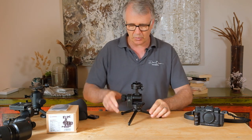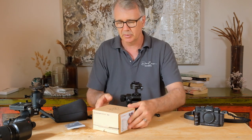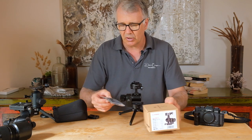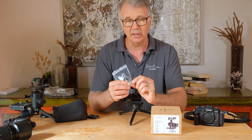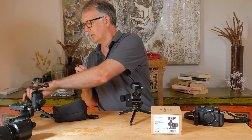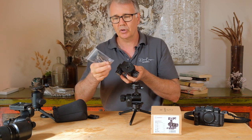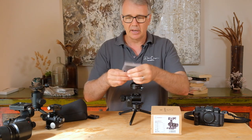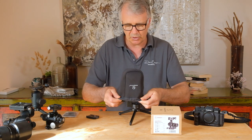Let me put it on this little tabletop tripod so I can show you properly. First, a quick unboxing — boring but got to do it. It comes really nicely boxed: you get a bag of bits, your allen keys, a reducing bush in case your tripod isn't 3/8 inch — you can bush it down to quarter inch — and a cleaning cloth.